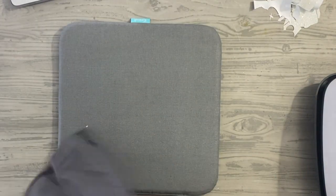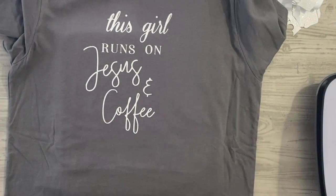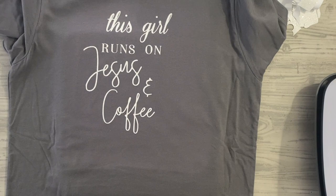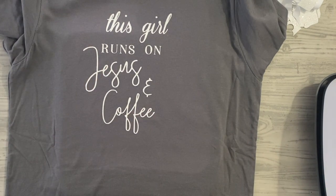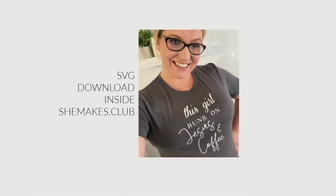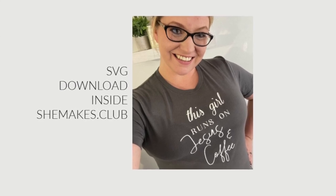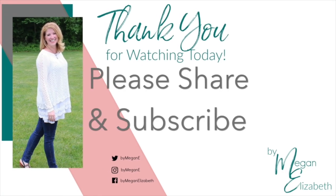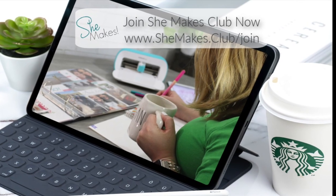And that is it! We have our 'This Girl Runs on Jesus and Coffee' shirt lined up, ready, made with the Cricut Joy — a beautiful, glittery HTV design. Have a great day guys. Enjoy the moments. I'll see you again soon at By Megan Elizabeth and the She Makes Club. Bye-bye.